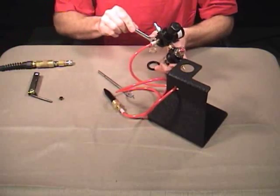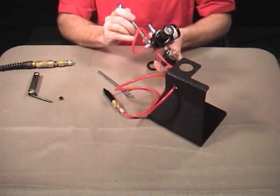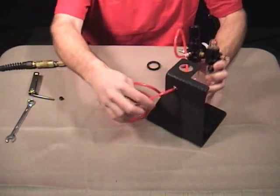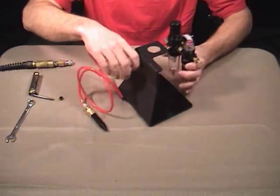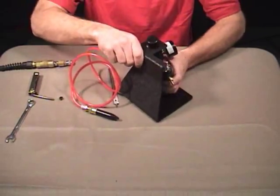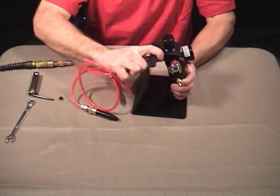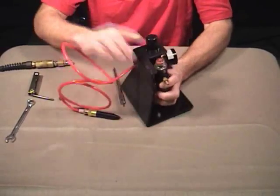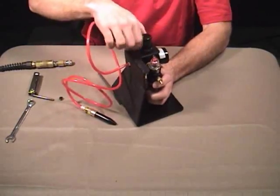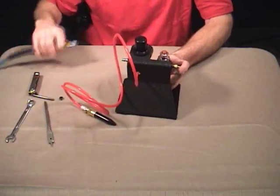I'm going to take a half inch wrench and just tighten it up, and then I'm going to pull it through the same hole here. Put my regulator back in the stand — I have to work it a little bit to get it through there. Put it back on the stand and then let's show you how it works.